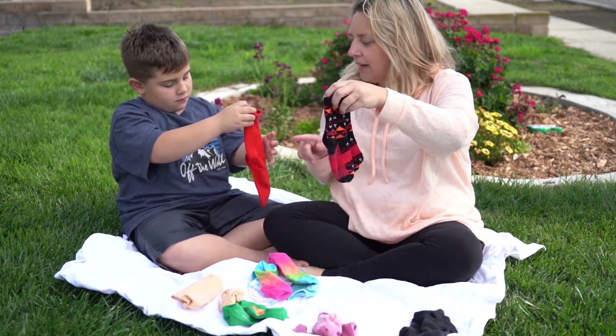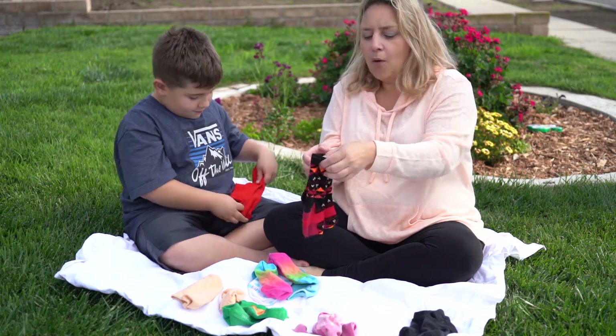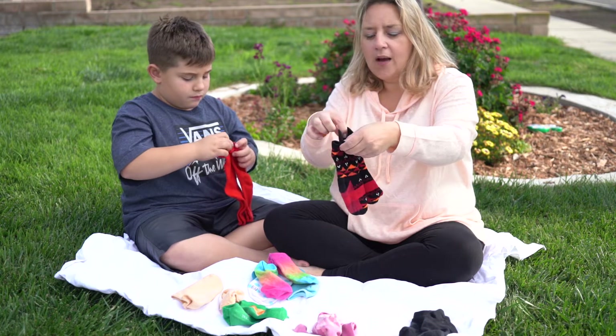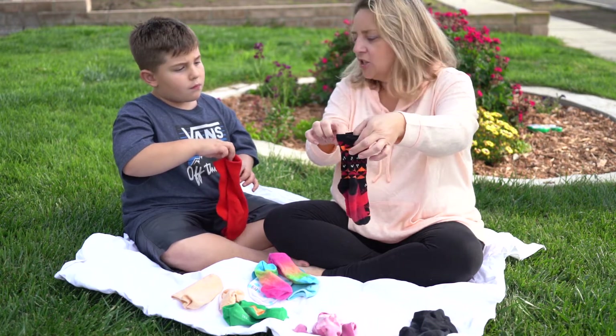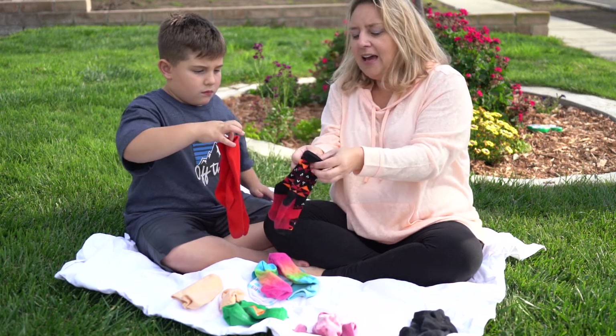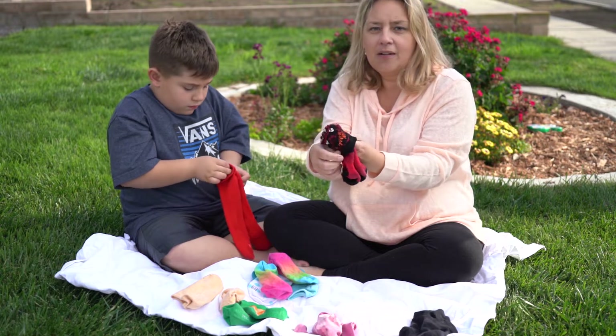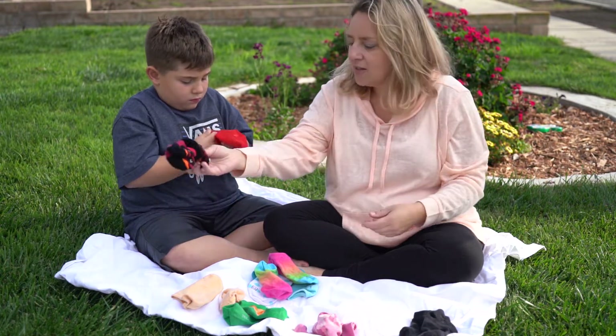Did you get it? Good. Next, I'm going to put my thumb — hold one little edge out but the rest of them are all pinched together. Can you do that? So you're going to pinch that part right there. And now I'm going to take my other thumb and put it in and just push the sock through, and then I have a match.